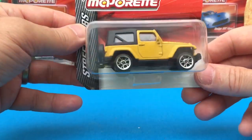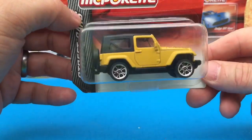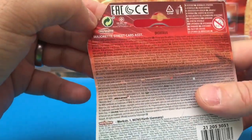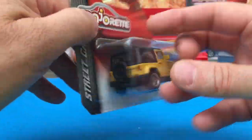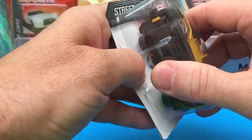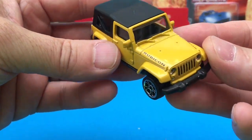I found this one finally in Toys R Us, which is a little bit more expensive than Tesco's and Morrisons — street cars will be in Morrisons. I can't remember the price but I was happy to buy it because I really like it. We're going to check out the Jeep Rubicon.